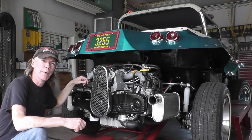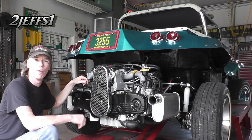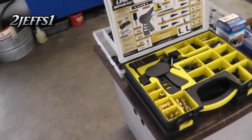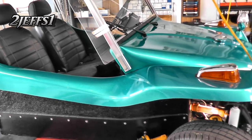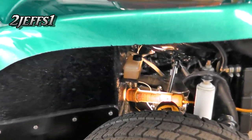Hello and welcome to 2 Jeffs 1. Today I'm going to be discussing the fuel system on the VW Subaru engine conversion. I'll be showing you some other stuff too for multiple designs and techniques. We're going to start right with the gas tank in the front here and walk you through the whole loop and explain the system.